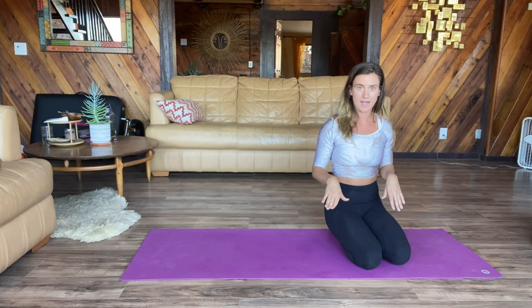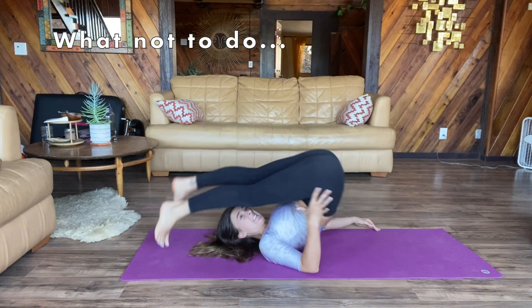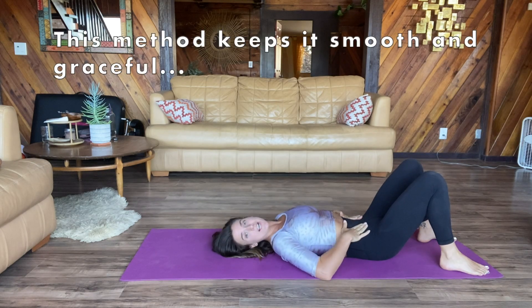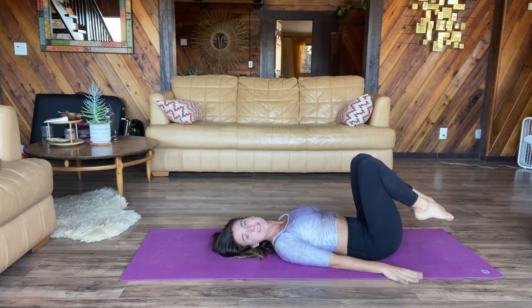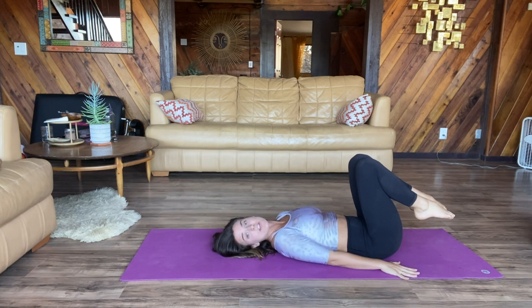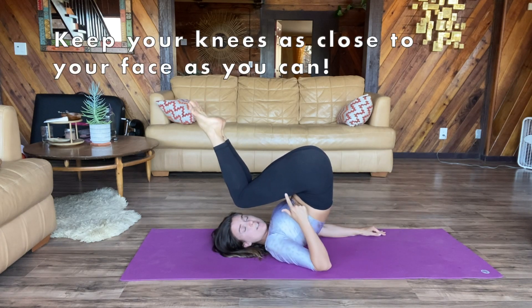Tip one: try not to use momentum to get you back there. We're gonna want to use our abs to crunch our knees into our chest, and you can use your hands on the floor to press you up into this position.